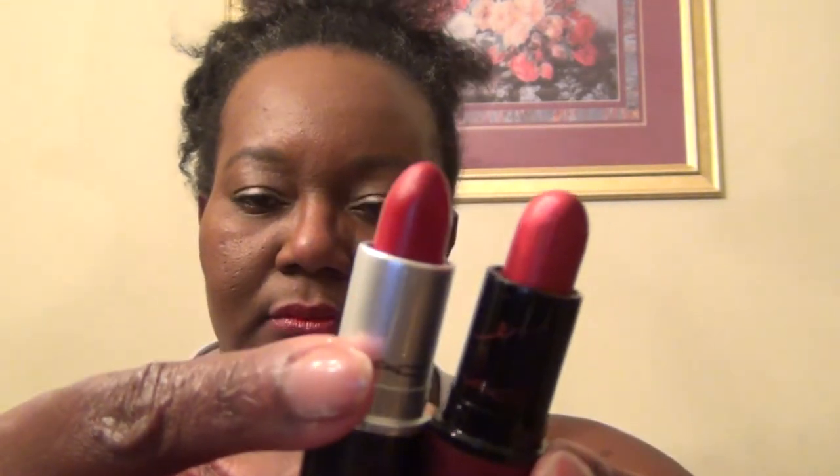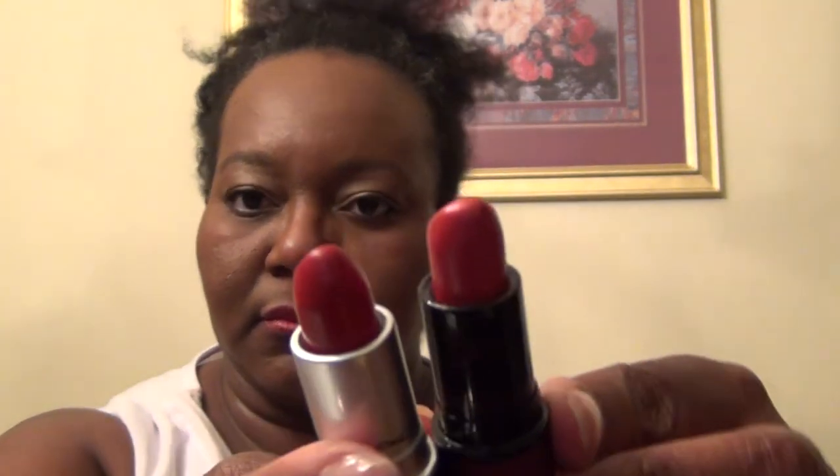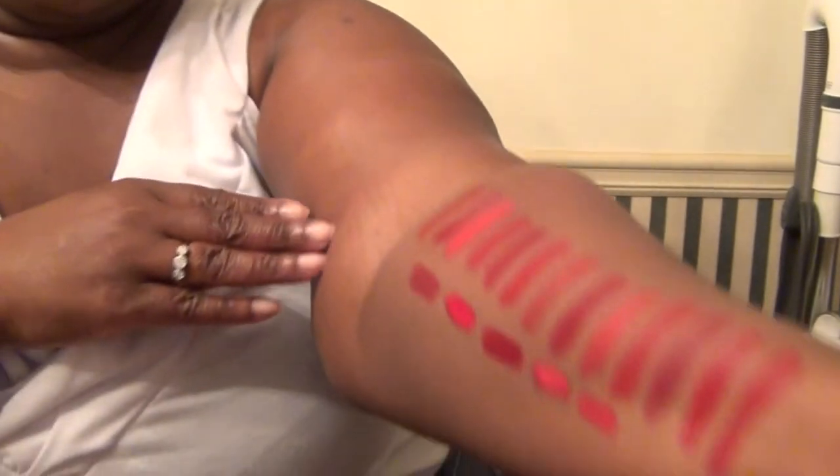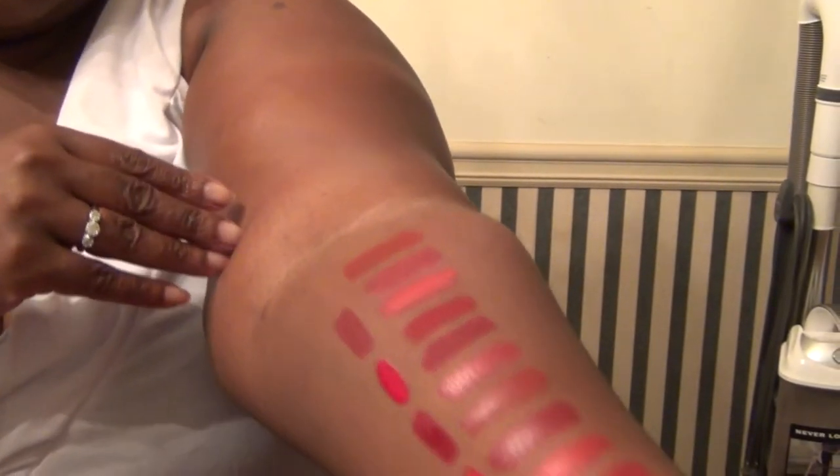I'm getting red lipstick everywhere because I'm using a tissue that was already used. Let's compare Kinky against Viva Glam Rihanna — this is Viva Glam Rihanna and this is Kinky. Now I'm going to show you all the swatches. Let's come down this way — you can see all of these swatches.